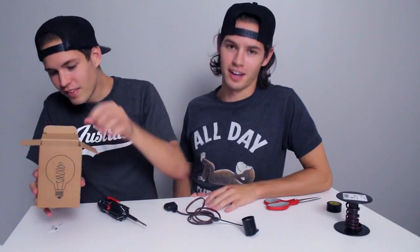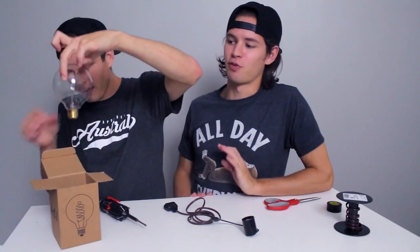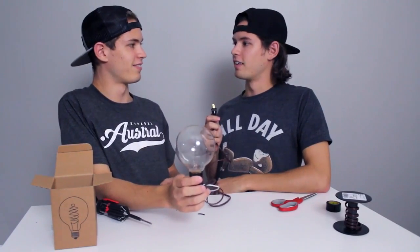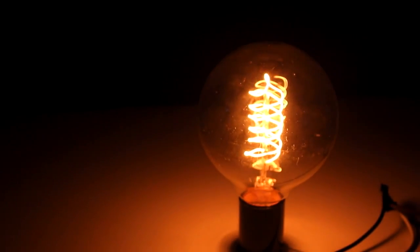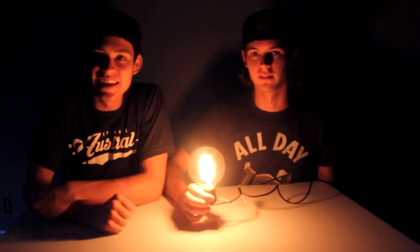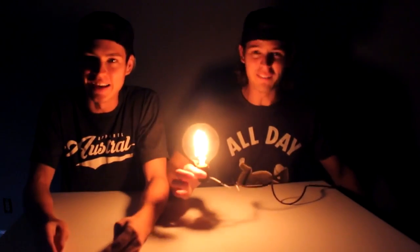Lastly, the light bulb. This light bulb is special because it's from Montreal. We're going to take this vintage-looking light bulb and put it in the socket. Now I'm going to take the prong and plug it into the wall. Should we turn the lights off? Yeah. We did it, Jordan! Or more like you did it, but we did it! We successfully made light!